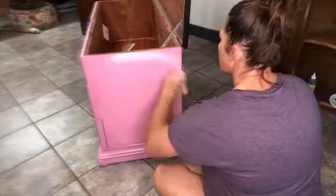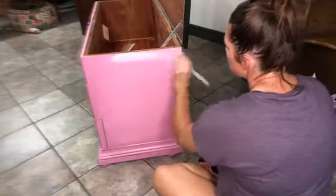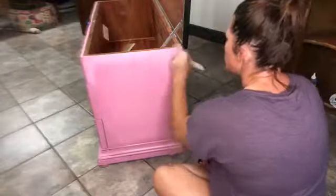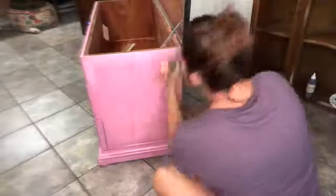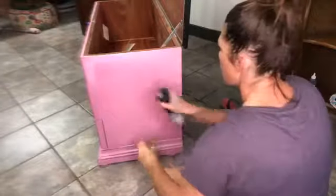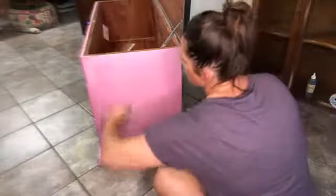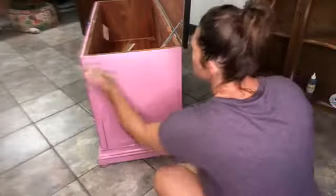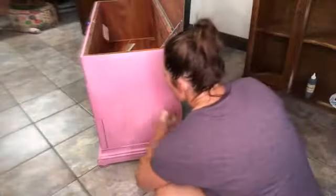Pretty much covered the whole thing — I didn't go around the sides, which is fine because that's kind of where we're lightening it up. The top is sealed so if I get white on it, it'll just wipe right off. I don't want to go too light, I want it to be very subtle. Got to keep the paint wet. If you're just jumping on, I tried to lighten it up with the white stain gel.